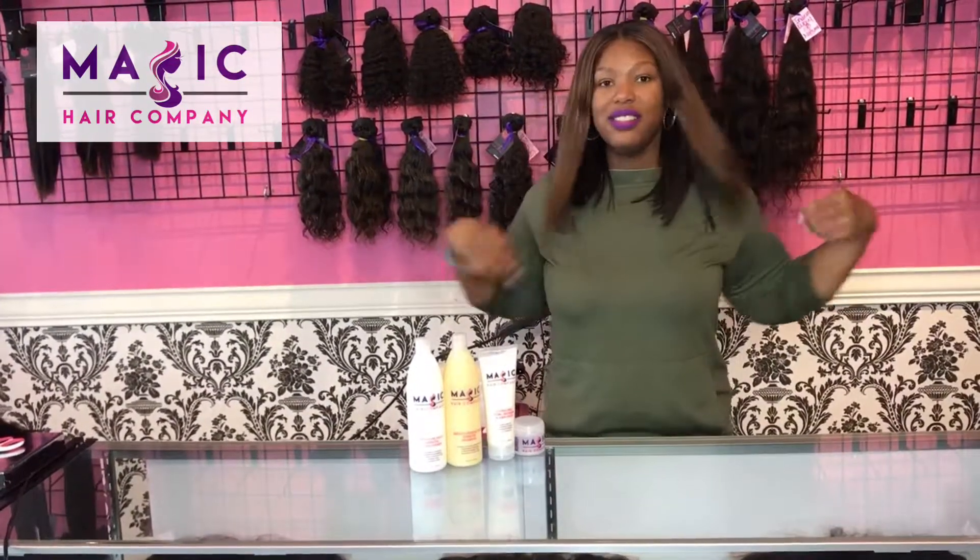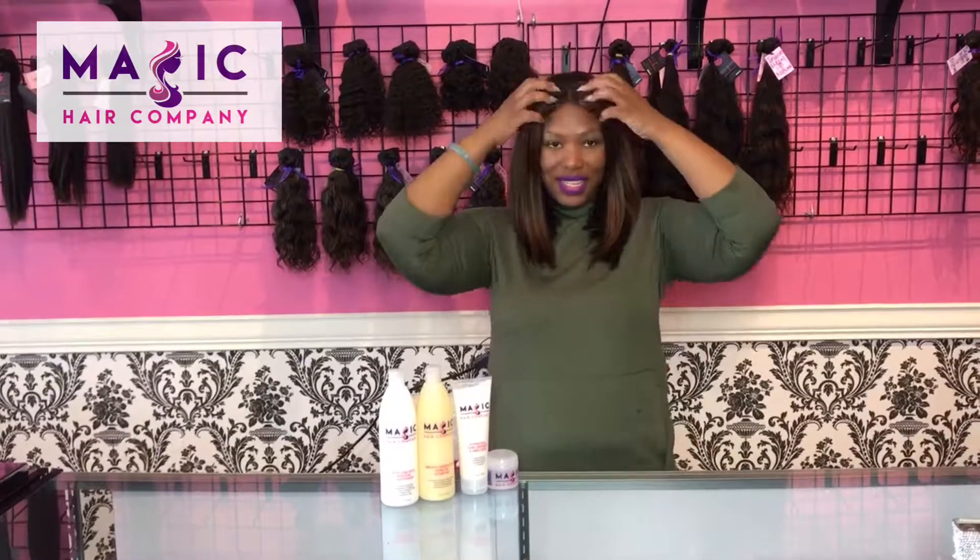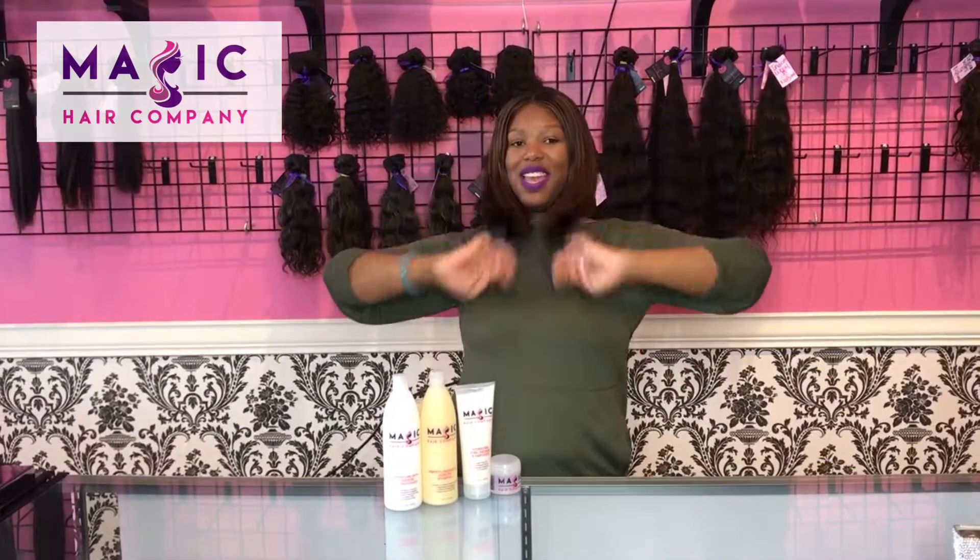There you go. Check out how easy and natural that is to install. Shop with us today at Magic Hair Company.